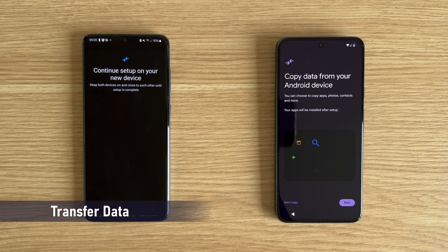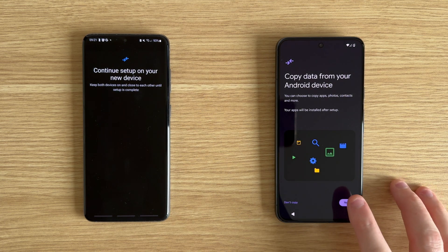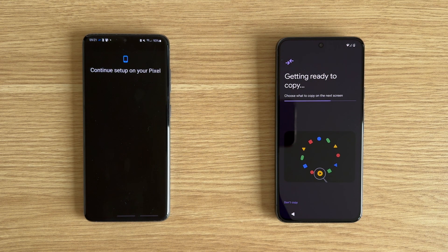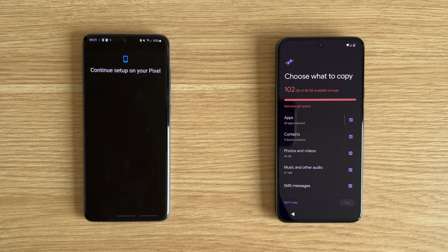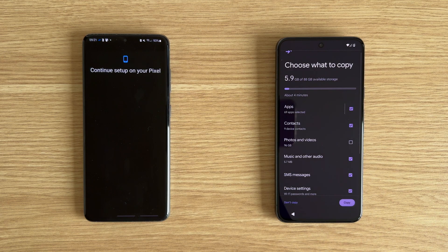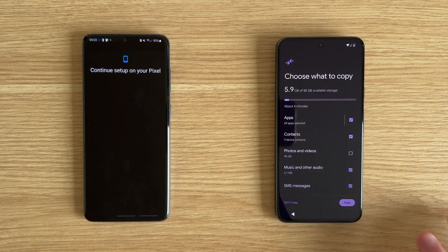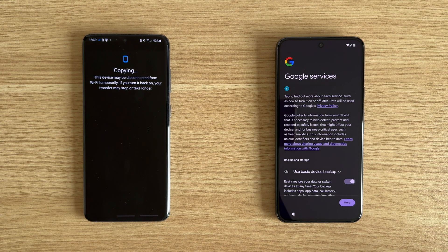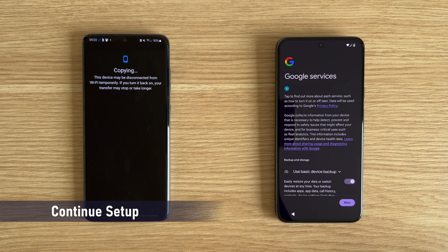The next page should be called copy data from your device. If you want to bring your data to your new phone, make sure you choose to do this and tap on next. Allow the automatic steps to complete until you see the page where you can choose exactly which data you want to transfer. You can use the checkbox next to each category to select the data type, such as photos and messages. If you want everything transferred then leave all the boxes checked, just make sure you don't go over the storage limit. Tap on copy when you're happy with the selected data and allow this to complete. It could take a while depending on how much data you are transferring, but you should be able to continue with the setup on your new device. The next page relates to Google services — you can customize this to your preference, for example you may want to opt out of diagnostics data being sent.